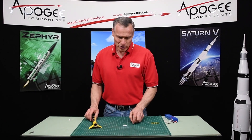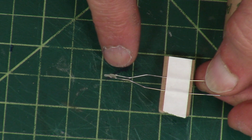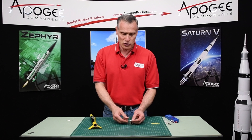The igniter that usually comes with the Estes motors looks like this — it has two thick wires and then a very skinny wire called a bridge wire on top. This bridge wire is fairly fragile, so you have to be careful with it. If you're working with students, don't give them the igniter until right before they go out to the launch pad, because if they put the igniter in too early they might jiggle it around and break that bridge wire.